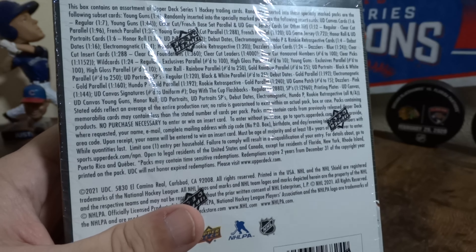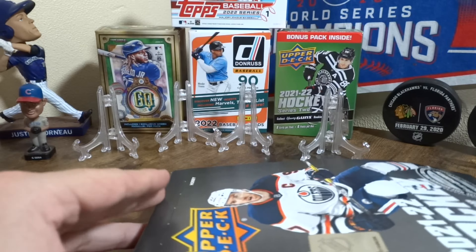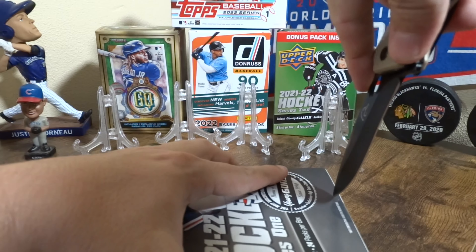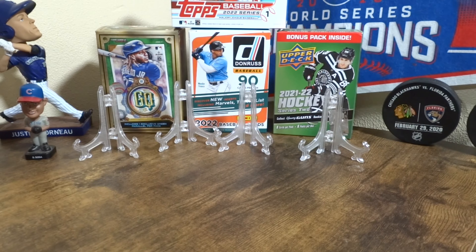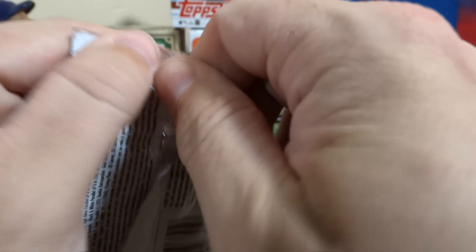I got Series 1 and I also have a hobby box that I'll be opening up pretty soon. Silly rookie mistakes — bumped the camera. Not used to these big boxes. We got 24 packs; I'm going to put this off to the side and we will pull from there. Here we go, pack number one — 24 packs to open today.